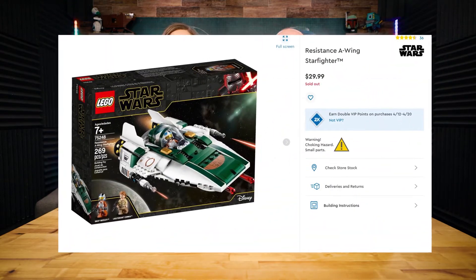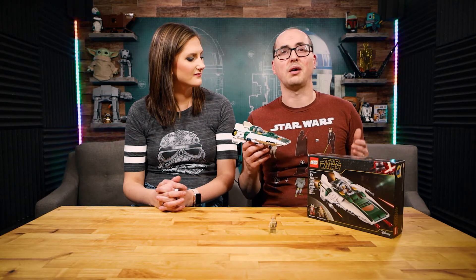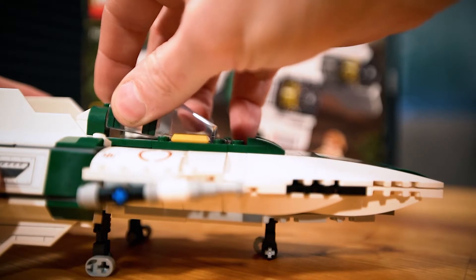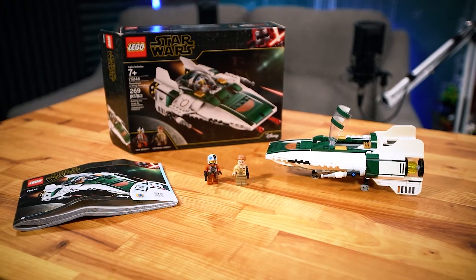Let's talk about the value of this ship. This retails at $29.99. Some people love A-wings as much as they love X-wings, or the A-wing might be their favorite ship. An X-wing is going to set you back on average around 50 bucks, so this comes in at almost $20 less than that. It's way cooler than the Dorito TIE fighter from the movie, and that's $79.99. We haven't done a review on it yet because that's just too expensive.